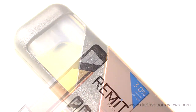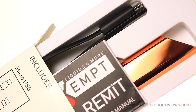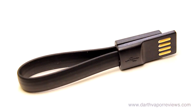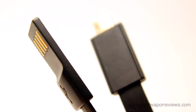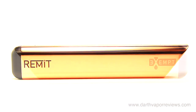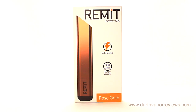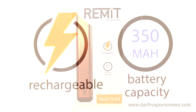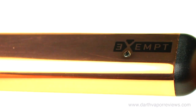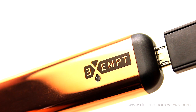The kit comes in two cardboard boxes inside a slide-off sleeve. The first box contains a user manual, a micro USB charging cable with a magnetic closing feature, and the Remit battery. The Remit is a rechargeable 350 mAh thin and lightweight battery. It features a color-changing LED battery indicator light and can be charged via the USB port located on the bottom.